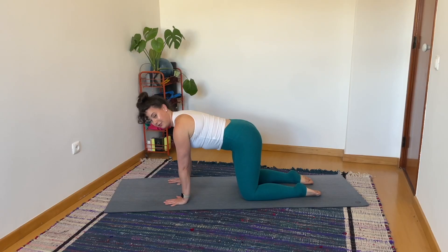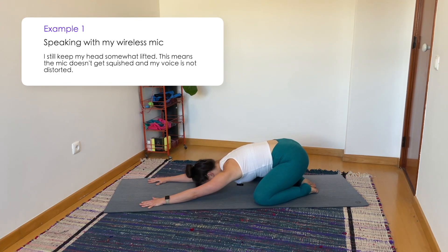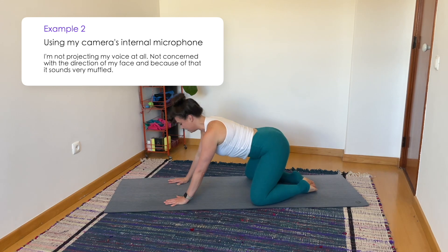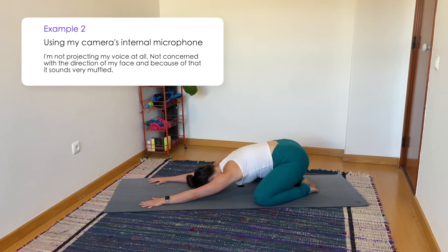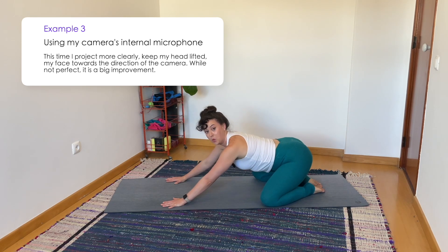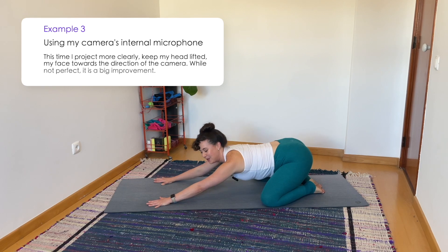Even with a wireless mic, in child's pose I have to be aware that I can't go as deep as I want — the mic might get squished into the mat or my hair, or my voice might sound much louder up close. So we want to think about where our voice is projected at any given time. In child's pose, I continue to look upright and speak, while telling students, 'You're welcome to drop your forehead to the mat.' I remind them frequently: 'I am looking at you to talk to you — I'm not important, listen to my voice instead.'